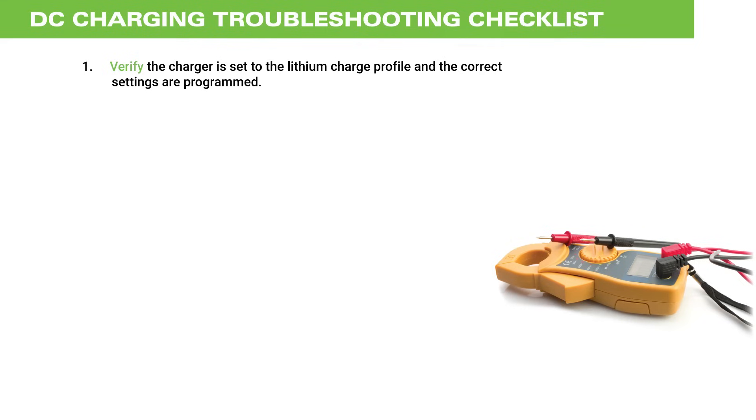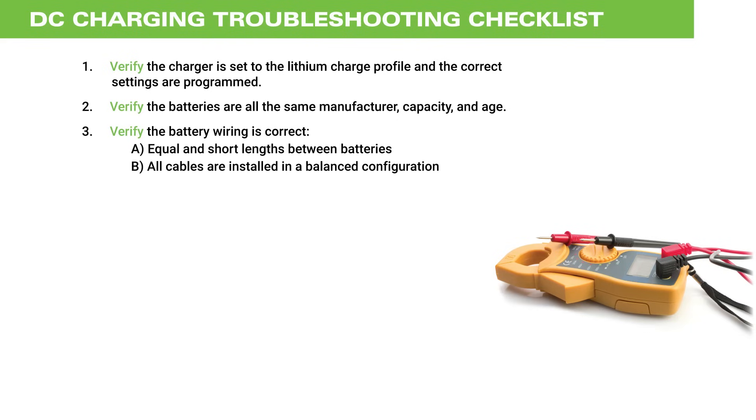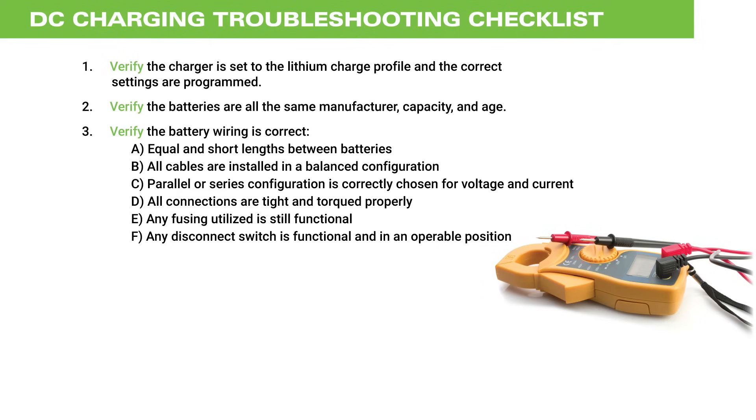Verify that the charger is set to the lithium charge profile and that the correct settings are programmed. Verify the batteries are all the same manufacturer, capacity, and age. Verify that the battery wiring is correct, which includes equal and short lengths between batteries, all interconnecting cables installed in a balanced configuration, parallel or series configuration correctly chosen for voltage and current, and all connections tight and torqued properly. Verify that any fusing utilized is still functional and any disconnect switch is functional and in operable position.